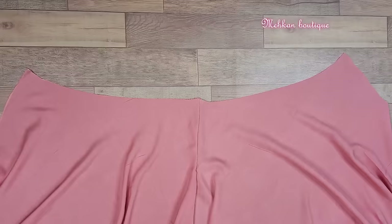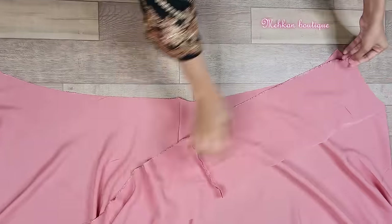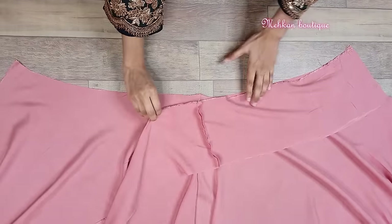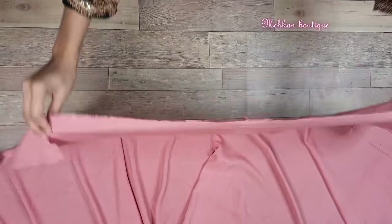Now we will attach the belt to the belt. This way we have to keep the right side on the right side by a half inch margin. And guys after stitching we have to make a hoop for this.